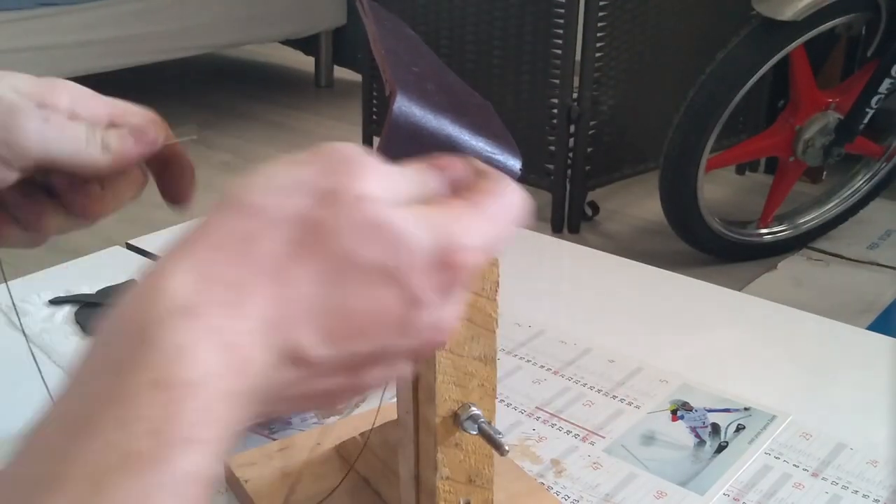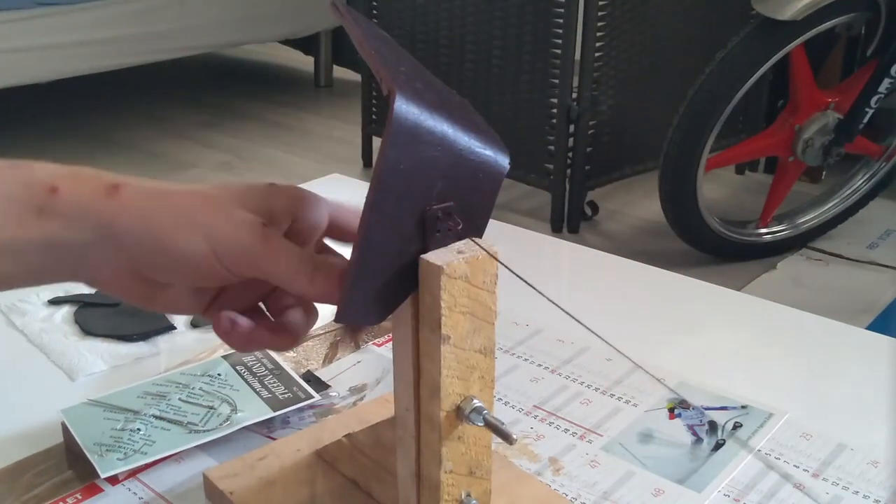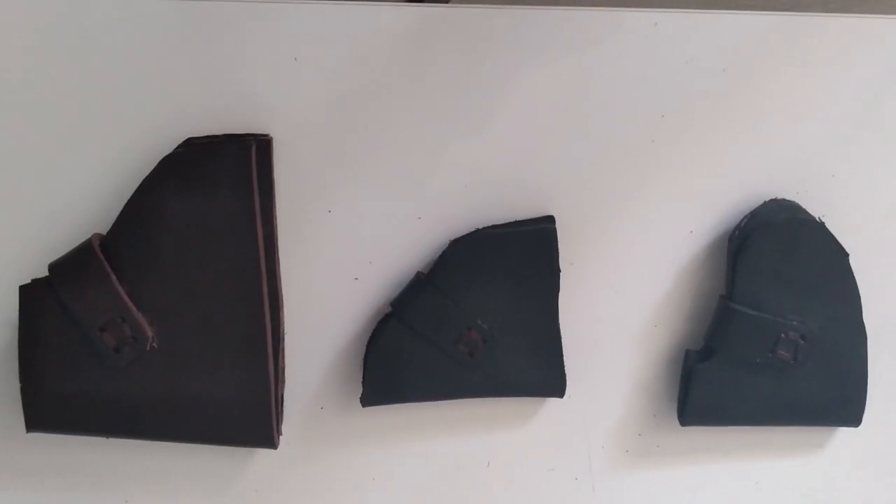Sewing leather is really simple. And this is the final result I got, and that for the three others.